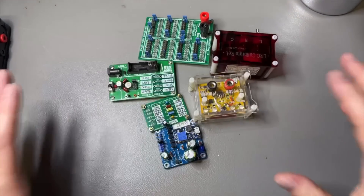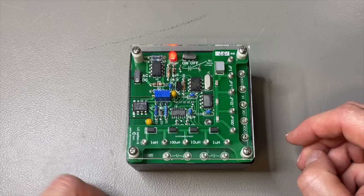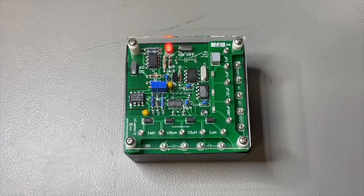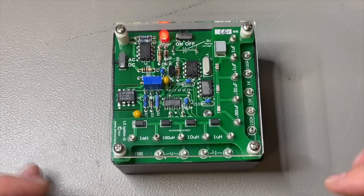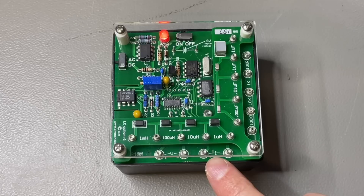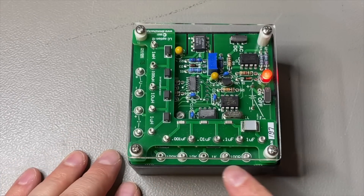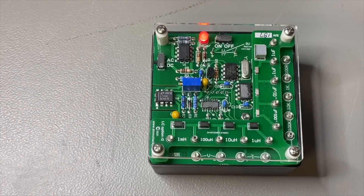Instead of using all these things, we have the DMM Check Plus. I have been using it for three years. You find it in almost any multimeter video I have when I do some verification of whether the meter is good. The reason is that it is all calibrated and comes with a calibration sheet. It is very versatile — you have DC voltage, AC voltage, current AC and DC. We have coils, capacitors, resistors, and it is all calibrated by DMM Check Plus.